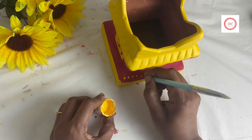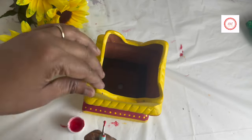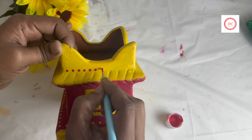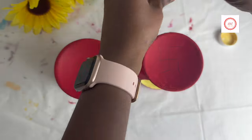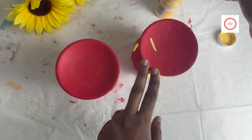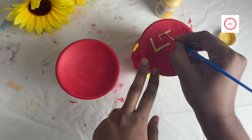Using the dotting tools, wherever it's yellow I used red, and on the red I used yellow, as you can see here. I added Swastik on one of the stands and Om on another. Once the highlights are completely done, we'll be applying the mod podge.